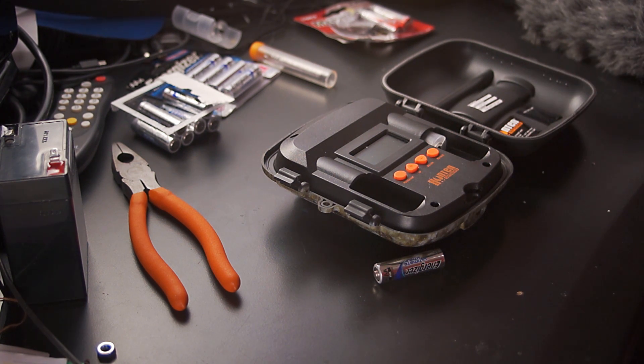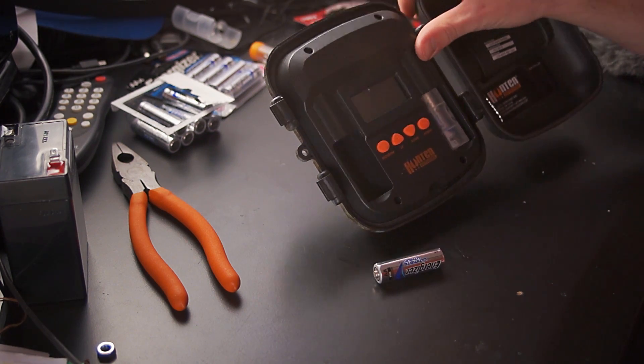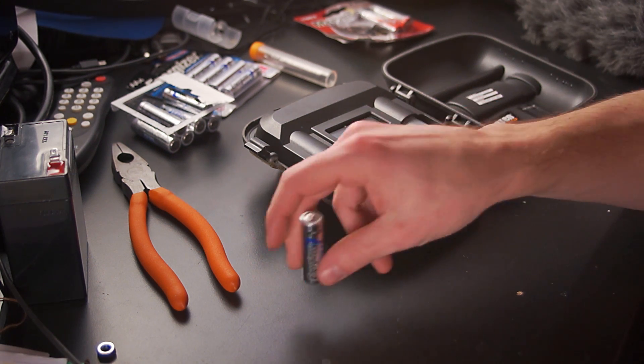Now you're able to use lithium batteries in your trail cameras that normally would take C batteries, and you're going to get a lot better battery life even with these AA-sized lithiums than you would get with alkaline C batteries. Hopefully that will help you guys out.